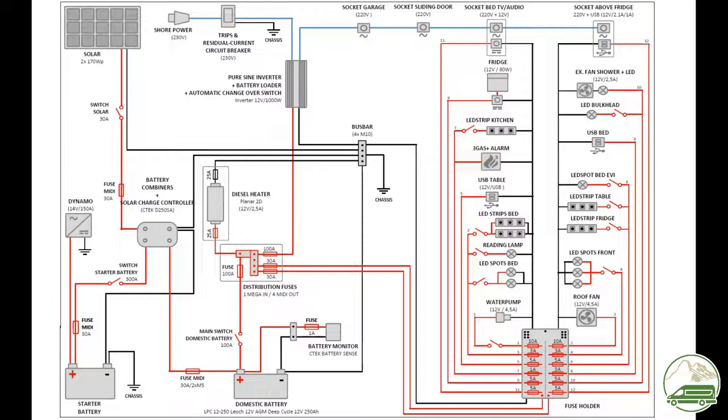So how does the system work? First of all, all the 12 volt appliances are connected to a fuse holder. This fuse holder is located in the middle of our living area. This fuse box is powered by our electrical panel in the garage. We ran two larger cables from the fuse holder to the distribution fuses on the electrical panel in the garage, and this is connected via a switch to our domestic battery. As you can see in the schematics, our diesel heater is located in the garage, so this appliance is directly connected to the distribution fuses on the main panel.